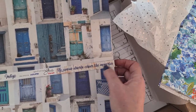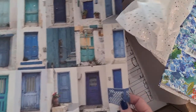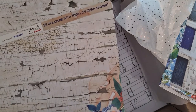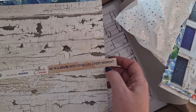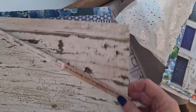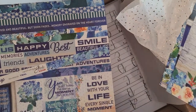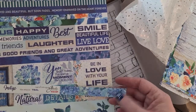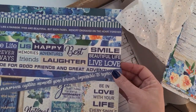One reads 'No canvas absorbs color like memories.' Yes, Grace, you can join in! Pretty paper again — look at these gorgeous florals, just stunning. 'I'll be in love with your life every moment.' And this is what that background looks like — stunning! There are some sayings, cards, and strips here, and one reads 'Photographs capture moments gone forever, impossible to reproduce.' Just beautiful.